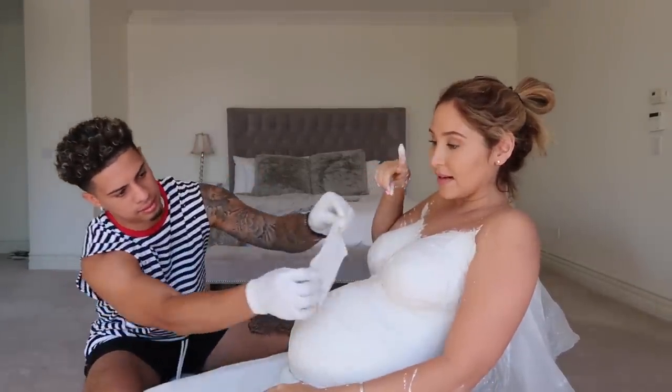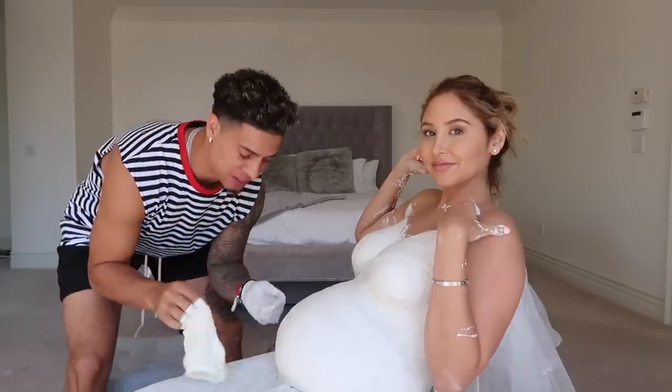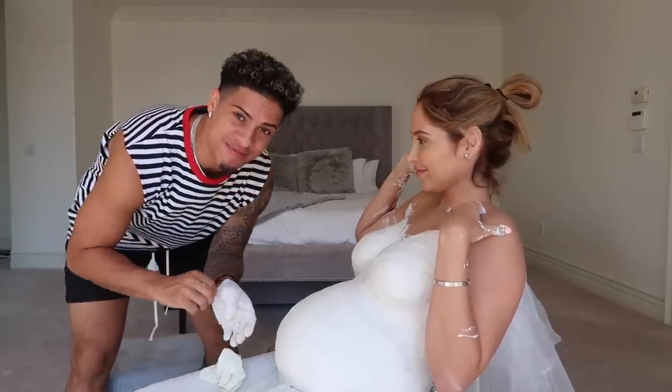Your teeth for some reason aren't as white during pregnancy — they start to have this weird tint. Your hair can change in different ways: either you can lose hair or get more hair. For me this pregnancy I didn't lose hair like I did the first time — I was losing a whole bunch of hair the first time, which didn't happen to me this time.